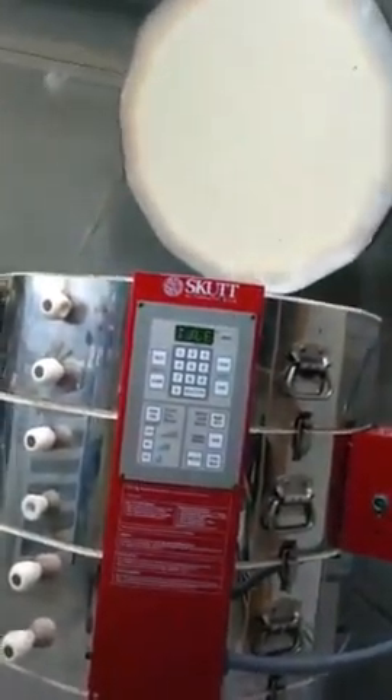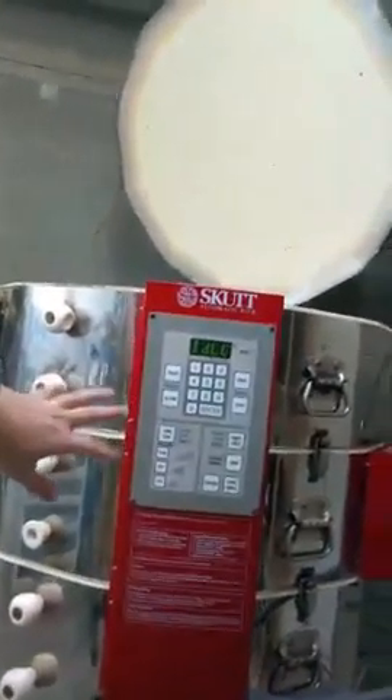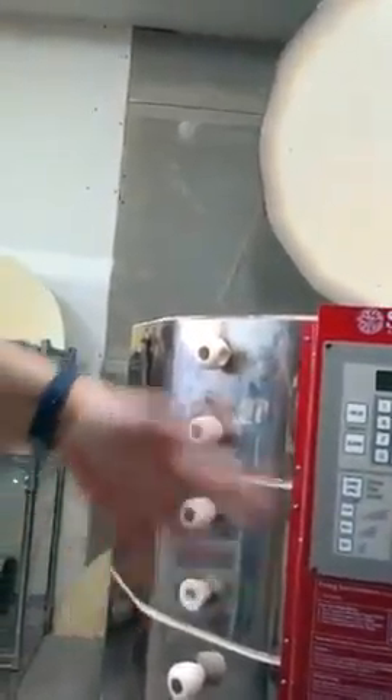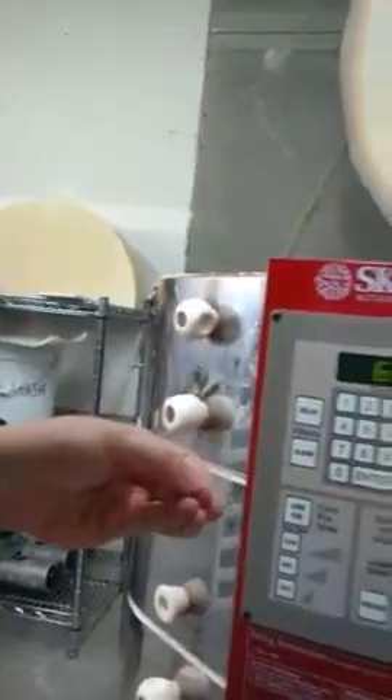I also have one glaze test where I painted little flowers on it in different under glaze colors. Of course I logged all of that in my notebook, numbered everything — and then had no idea what it was when it came out. So we'll see if this glaze combination works with under glazes. I suspect it won't, but I'm curious and I want to know, so I'm going to test it.